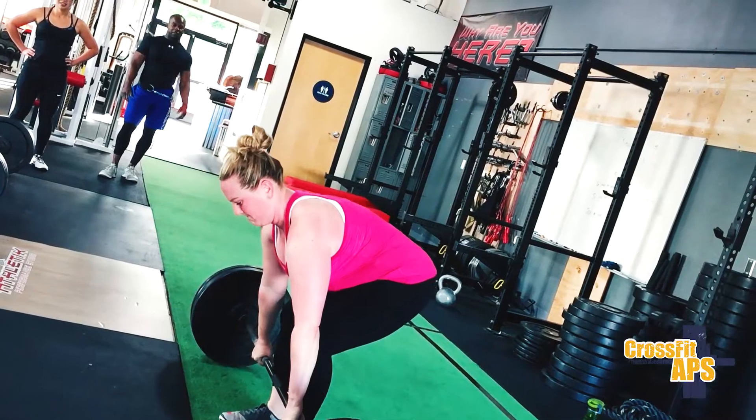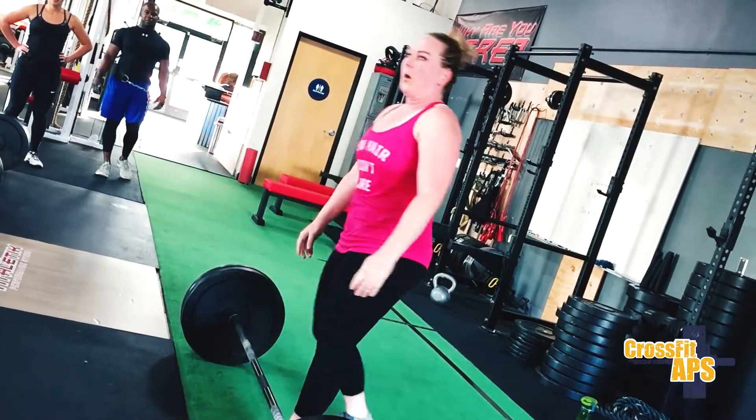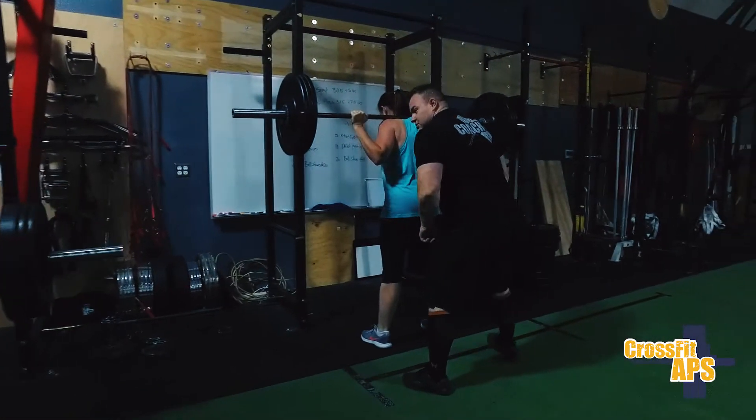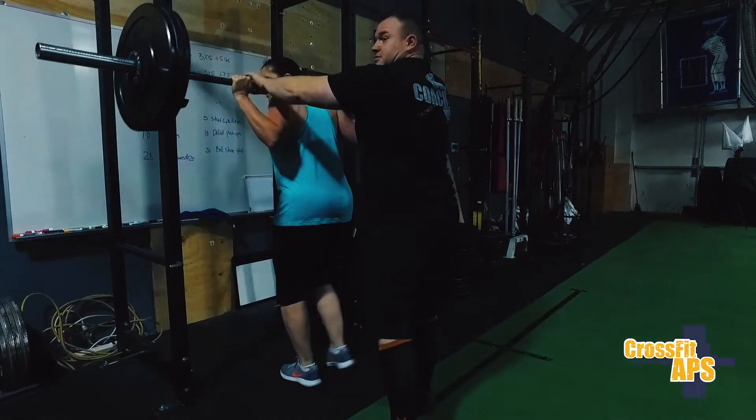Along with the CrossFit classes, we have a barbell club. The barbell club is really designed to teach people the barbell movements, and it's about getting people strong. It's about teaching them how to use the barbell in the right way so that they can go and get better at whatever their sport is.